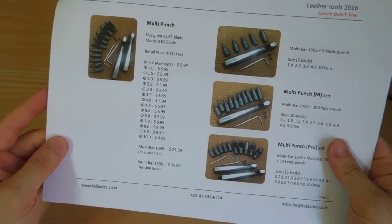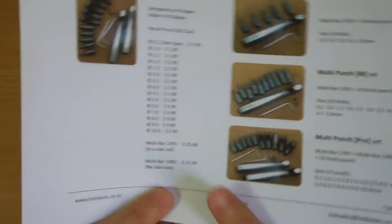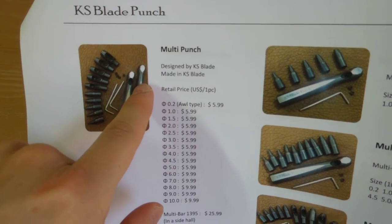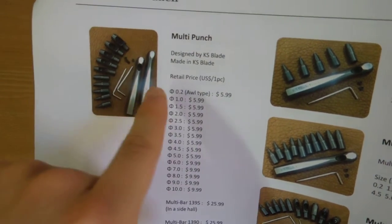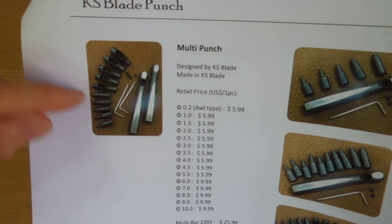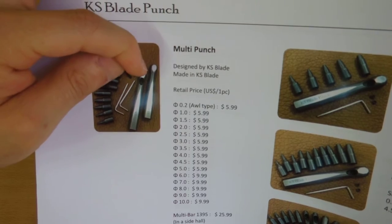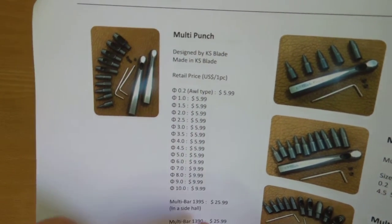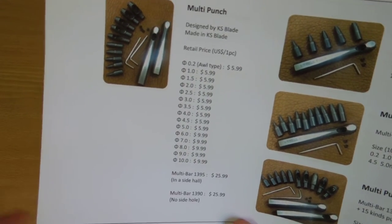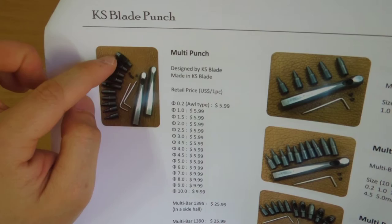The first page is about the pop multi punch. This PDF came from KS Blade — if you send them an email you can get the same PDF. There are two handle types: one with a hole and one without. I asked why, and it's because depending on the punch size, some punches have side holes and some don't. If you use a punch with side holes on the wrong handle, it makes two holes, which would look weird. So they made both handle types and the punches are interchangeable.